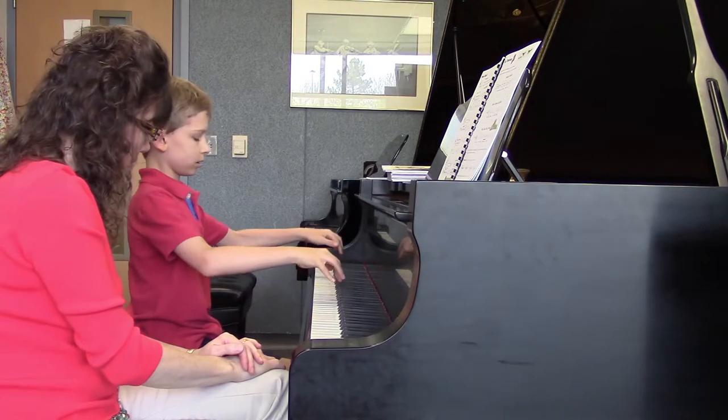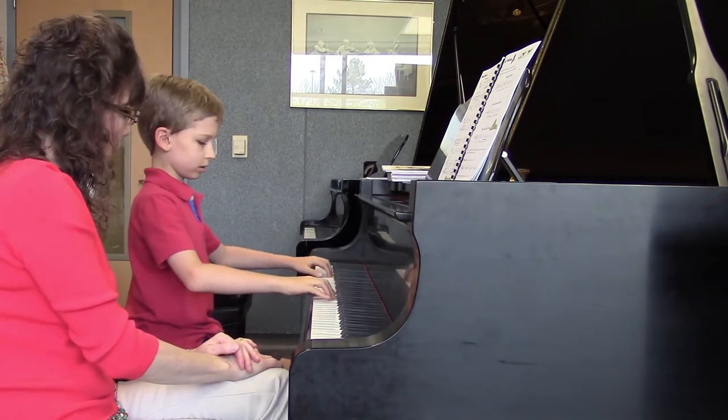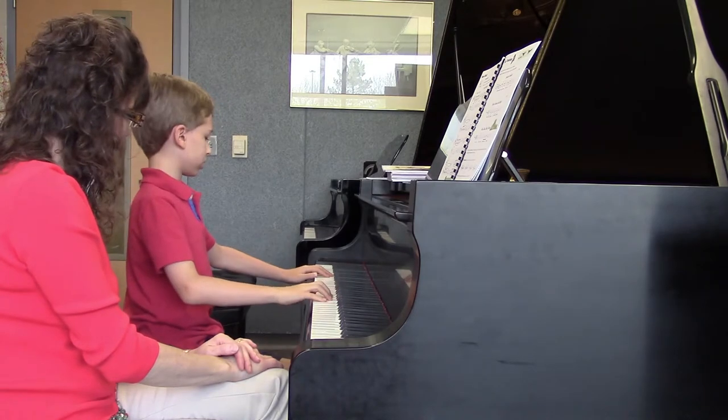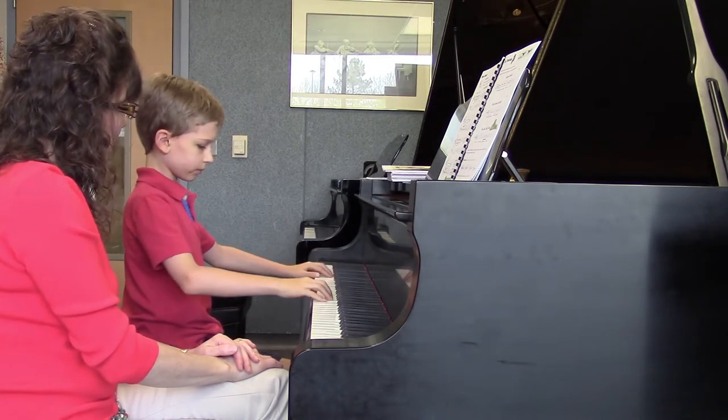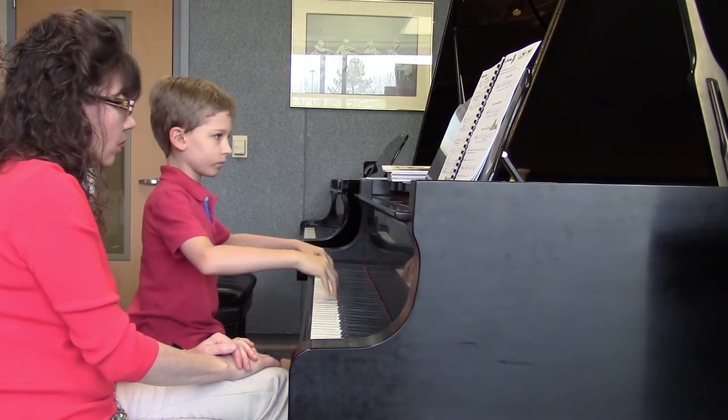Perfect. Good. Try a little louder. Yes! Three, four. Two, three, four. There you go. Three, four. Very nice. Good. Wonderful.